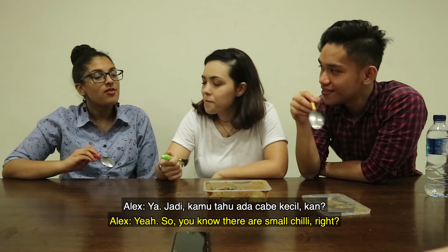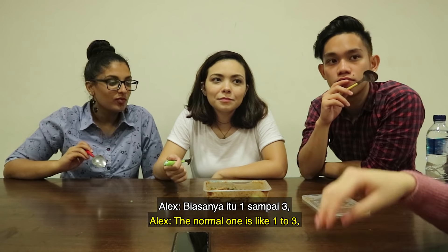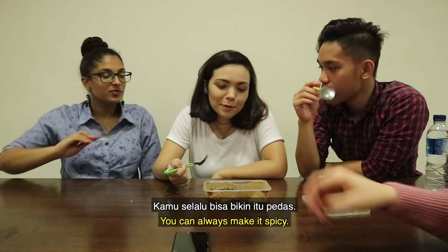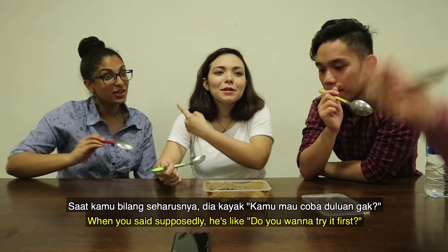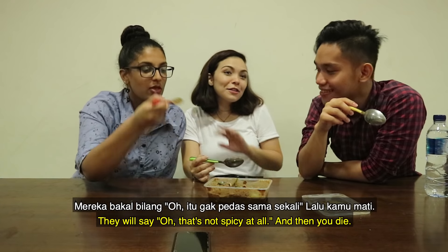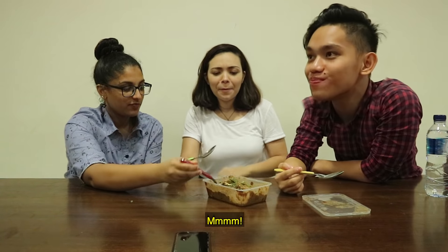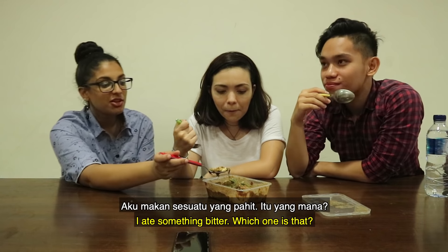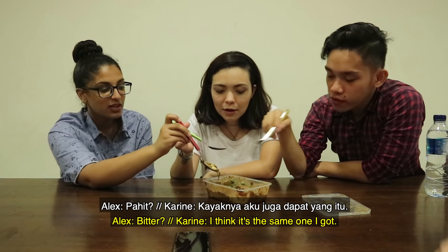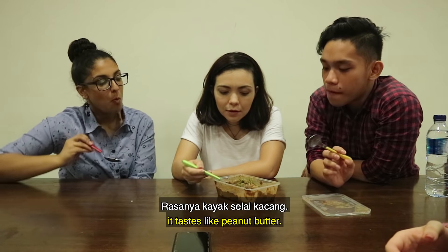Wow. So, you can make it spicy? Yeah — there are small chili, right? Sometimes you can request how many you want to add. Normally it's like 1 to 3; if you want it spicy, 5, sometimes 10. Oh my, you can always make it spicy. What do you guys think? Mmm. I ate something bitter. Which one is that? I think they put bitter gourd in this. I think it tastes like peanut butter. Yes, of course — it's the peanut sauce.